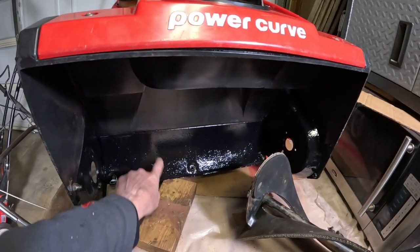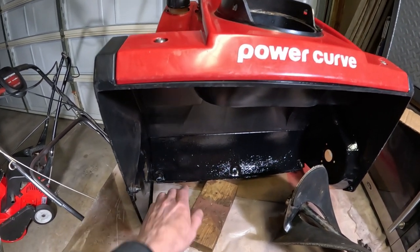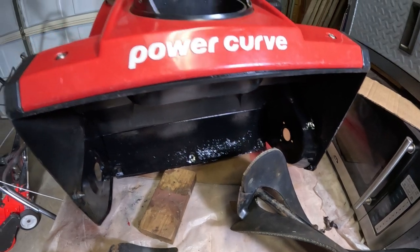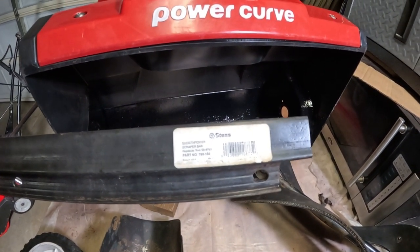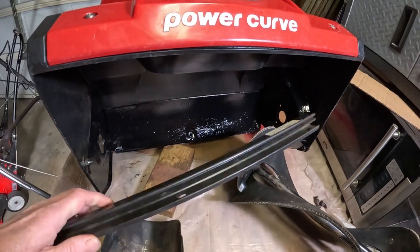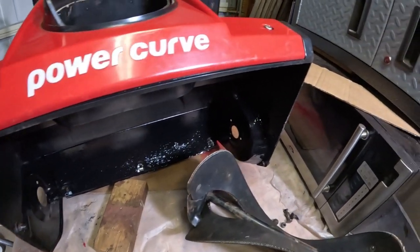There's a metal plate here that was bent a little bit, so I had to straighten it out because the scraper bar was worn down on one side. We did get a replacement scraper bar — it's a Stenz part number 780104. Unfortunately it doesn't come with the bolts; there are three of them, and we're waiting for those to arrive — they should be here tomorrow.